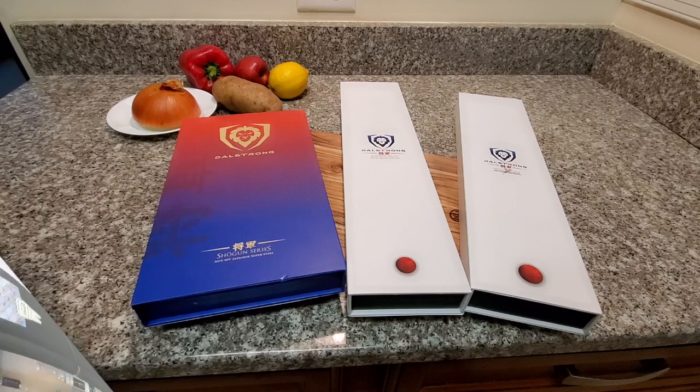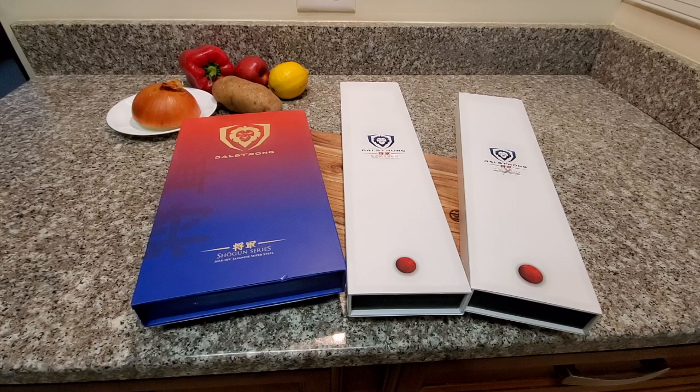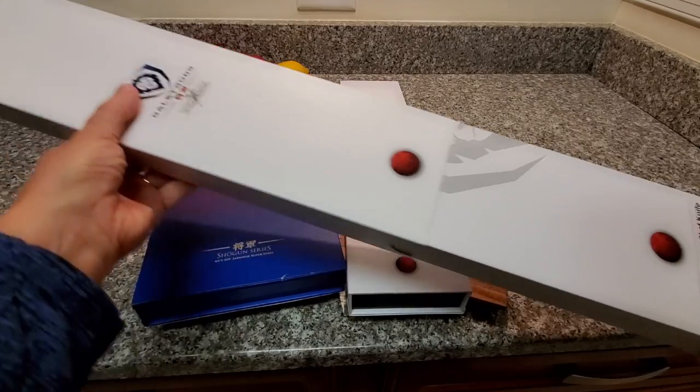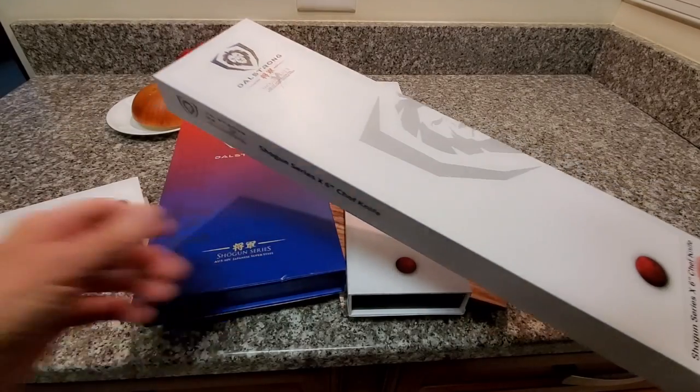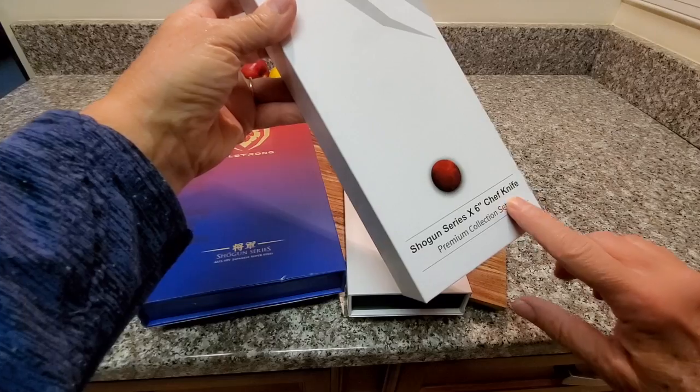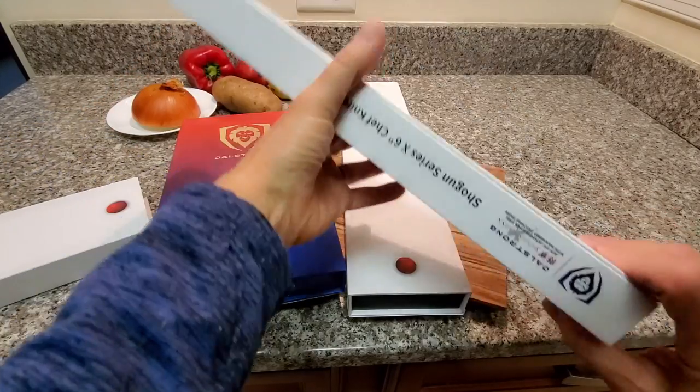Let's take a look at the packaging. Right away you can tell that the packaging is beautiful, and just looking at the way they are packaged makes a great first impression. You can tell you're getting a very high-end product. Each box comes in a protective sleeve, and when you slide the sleeve off you can read about the knife, how it was made, and how you can use it.